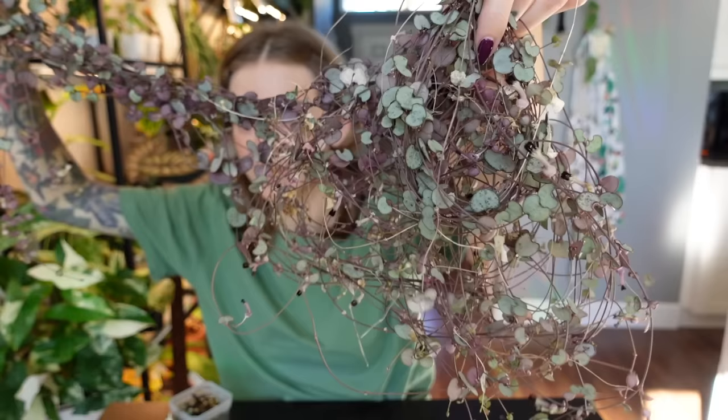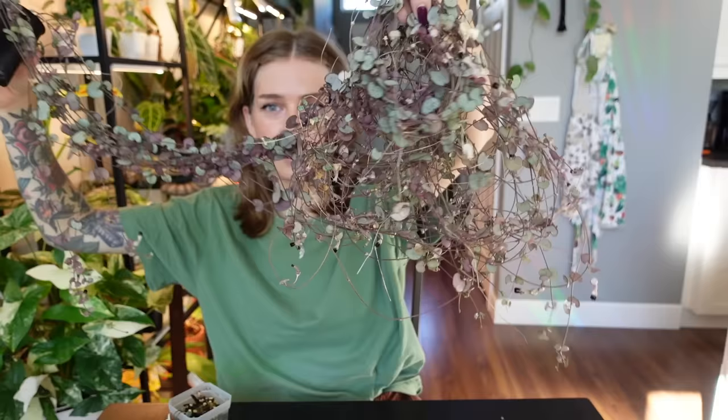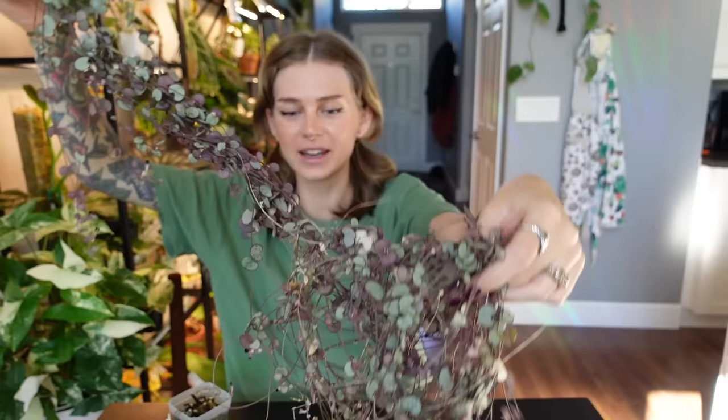Hello everybody, welcome back to another planty video. Today we are doing a string of hearts themed video because my string of hearts — let me show you — what the heck is that? I'm sorry but that looks like an actual rat's nest. It's so freaking crispy and tangled and it's just awful. All of the crispy leaves are just falling onto the table in front of me, it's coming down. What the heck is that? This just got so completely neglected.